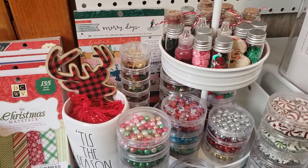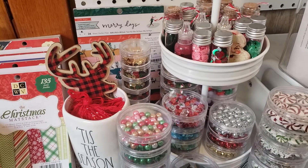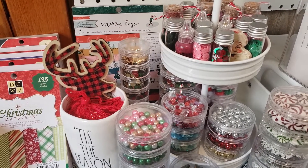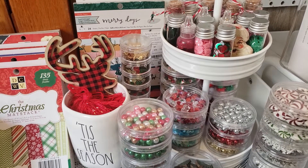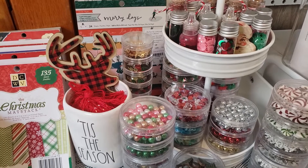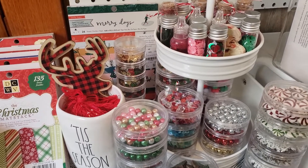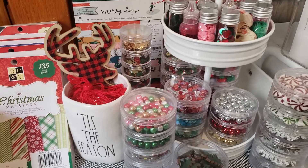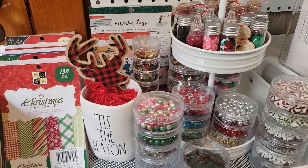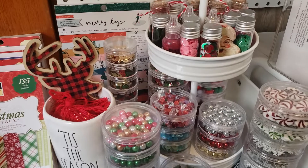Today I have a super fun video. I love watching storage videos and stash type of videos. I've seen a lot of people do 'my Christmas stash,' which is basically your supplies for Christmas that you will be using for Christmas in July or throughout the year. So let me show you. This is the top of my Hudson cart — I purchased this at Michael's, the larger one.